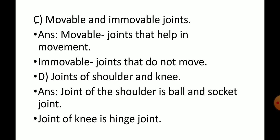Joints of shoulder and knee. Joint of the shoulder is ball and socket joint. Joint of the knee is hinge joint.